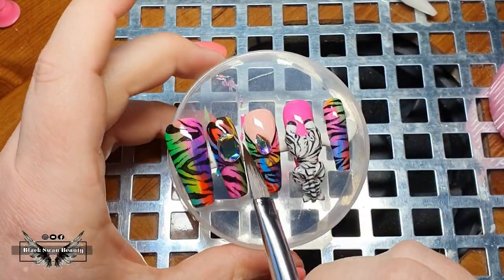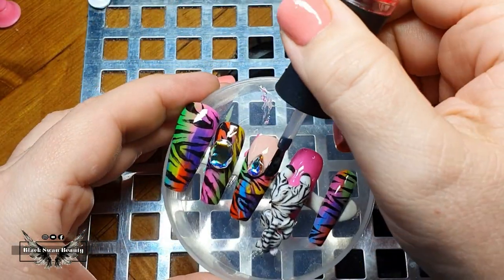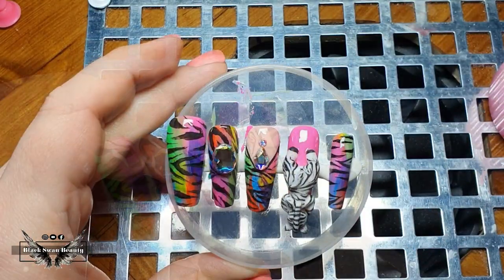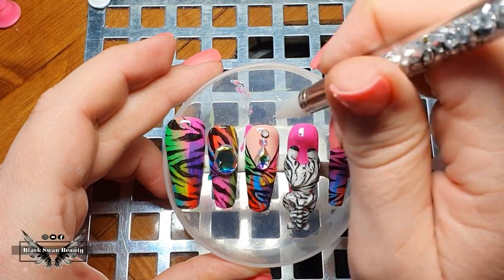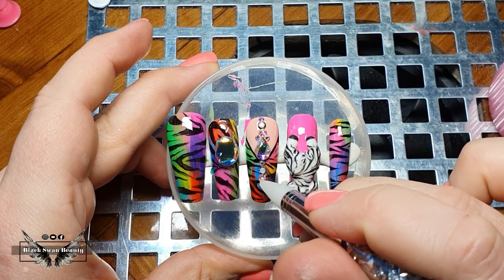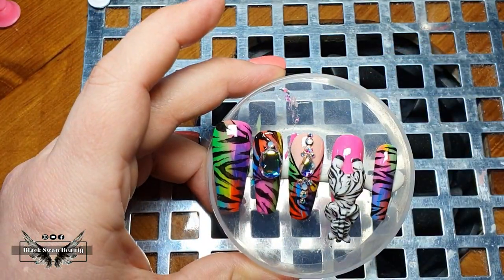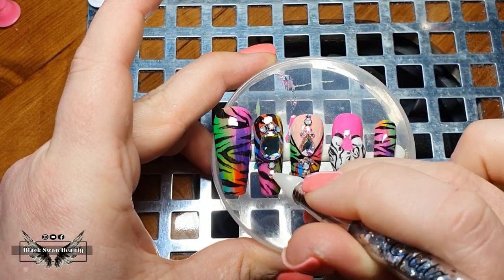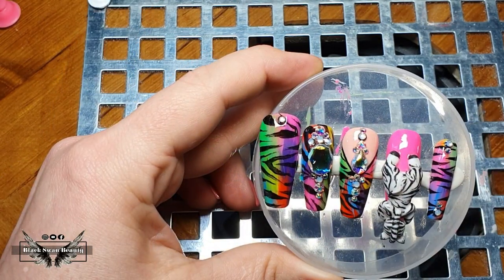Once you place the stone onto the acrylic it tends to ooze out the sides — just use your brush to tuck it back under or remove it completely. Be patient and wait for the big stones to harden into the acrylic. For the smaller stones I'm using no-wipe top coat to press them into, since this set is just for a video and doesn't need to be permanent. Once all the little crystals are in the position I'm happy with, I cure them and the set will be ready for reveal.